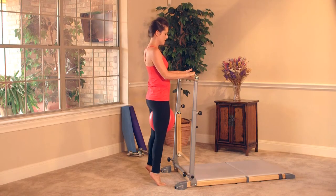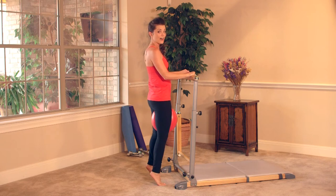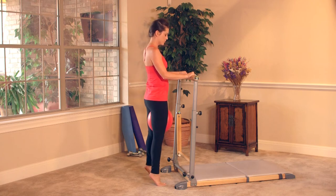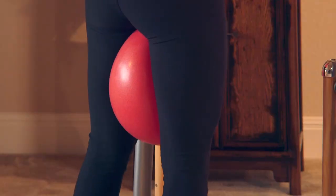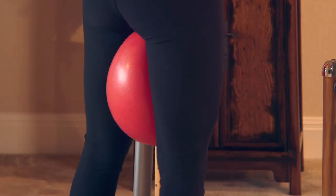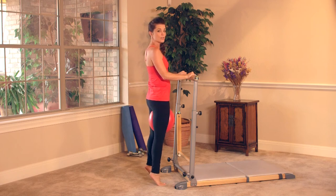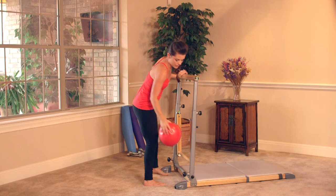Breathe. Lift, squeeze, tuck, and down. Lift, squeeze, tuck, and down. Almost there, halfway. One more — lift, squeeze, tuck, and down. We're gonna release the ball, place it right underneath the pull-through bar.